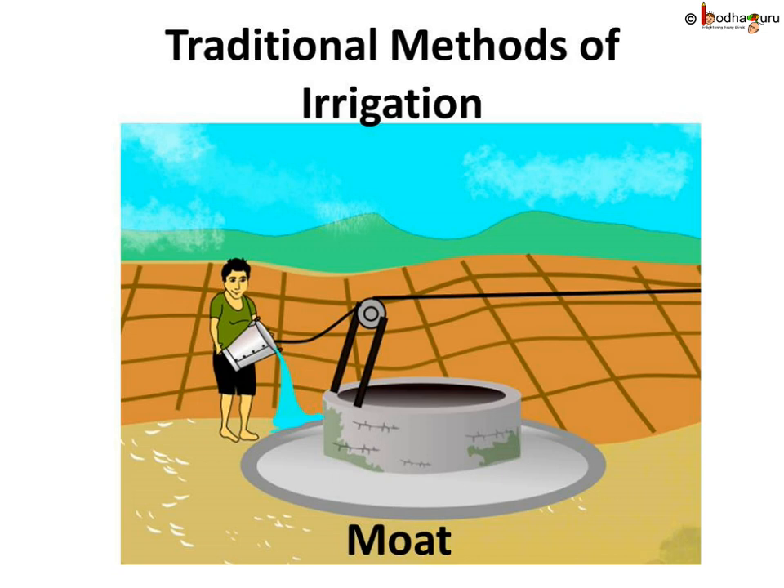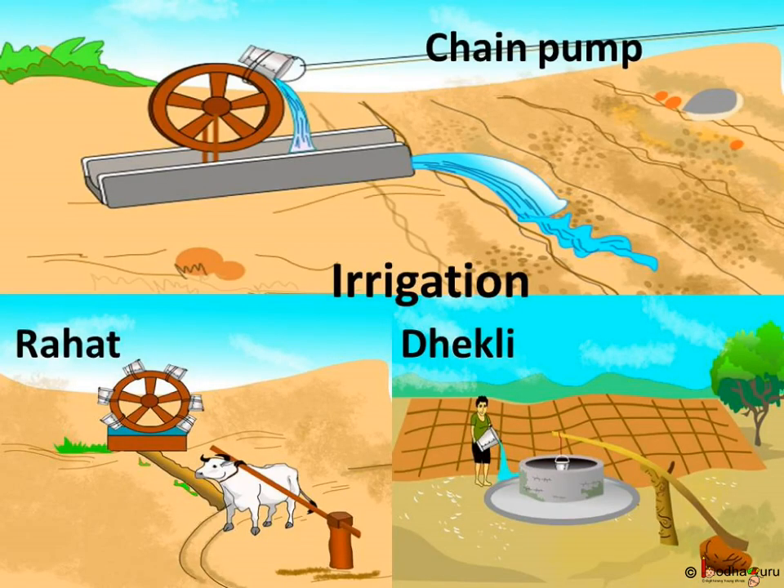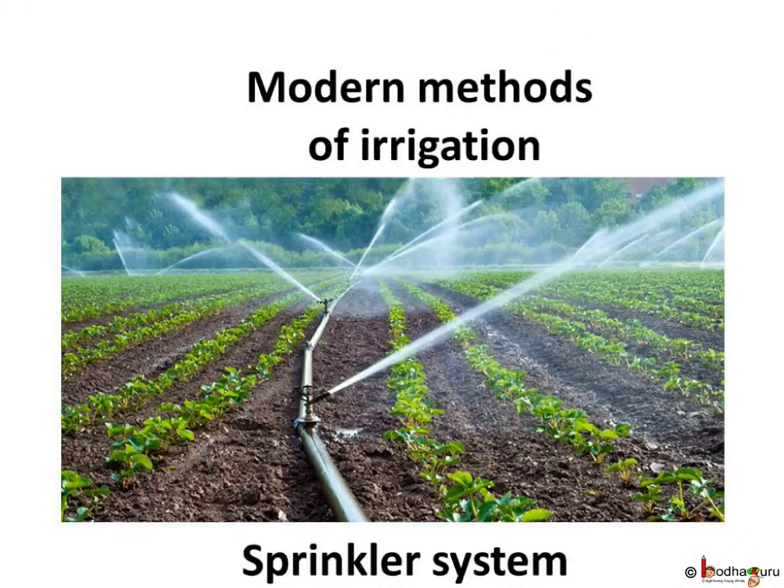Generally, in the traditional method of irrigation, cattle or human labor is involved. These methods are cheaper but less efficient. The various traditional ways include moat, which uses a pulley system, chain pump, dhekli, and rahat, which uses a lever system. These traditional ways of irrigation are not very efficient.